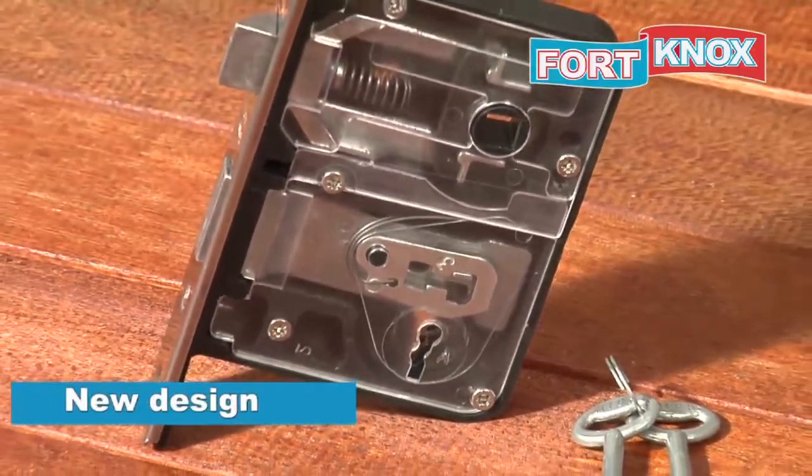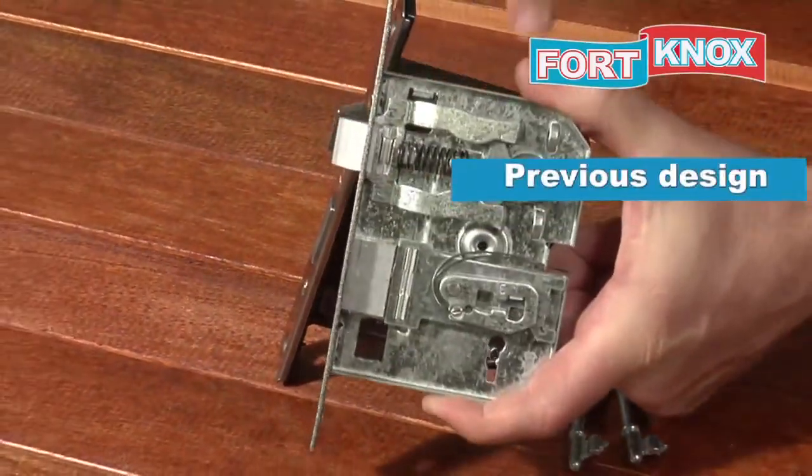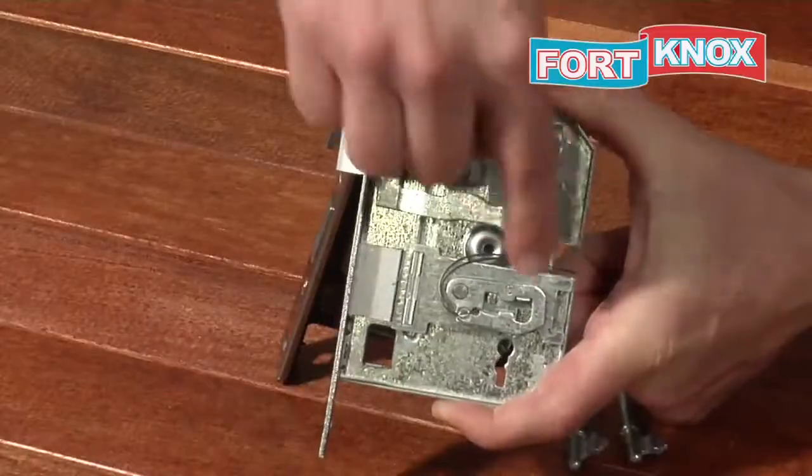When comparing the new tech lock with our normal type lock, you will see that we have streamlined all the moving parts, reducing the chance of lock failure and jamming.